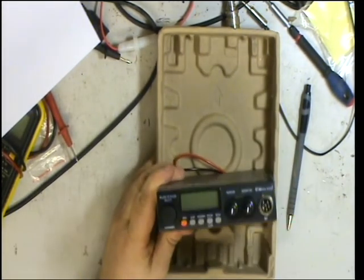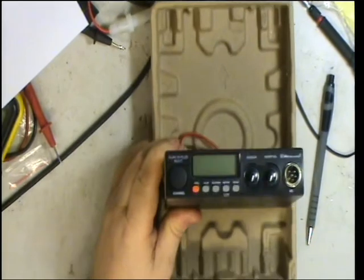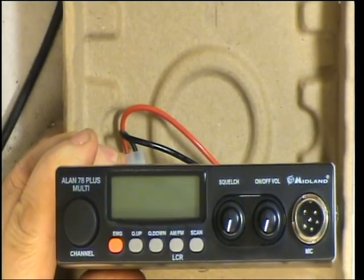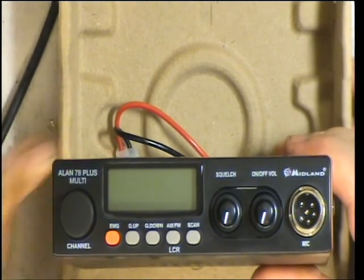And now we have a 78. We'll open it up and we'll see if there's any changes inside.